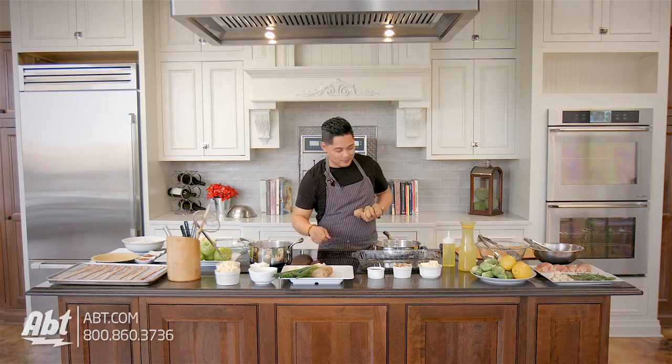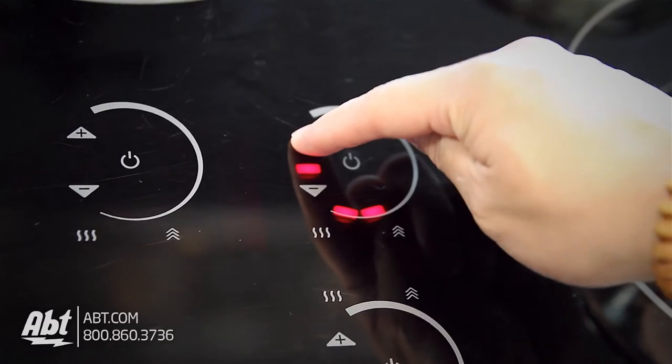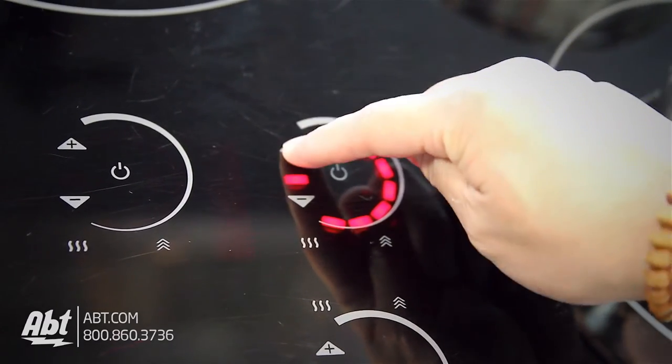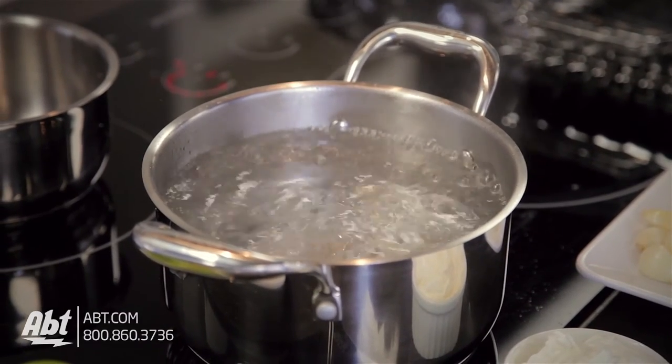We're just going to turn this up. One thing I love about the Decor induction cooktop is the boost option. All you have to do is turn your cooktop to high, hit the plus sign one more time, and it gives your water a boost of energy — it's going to come to a boil.